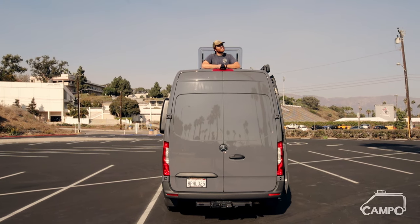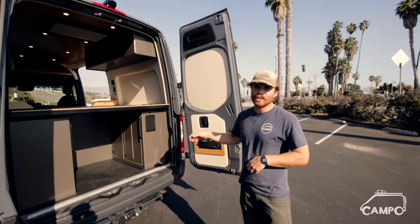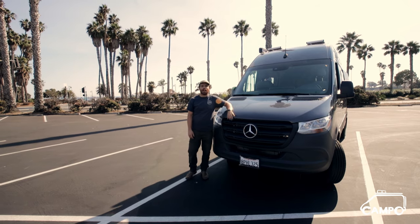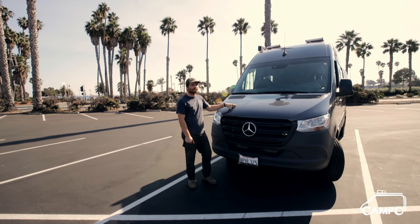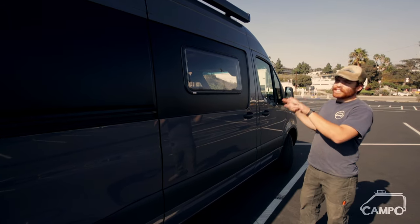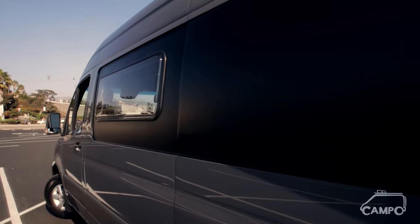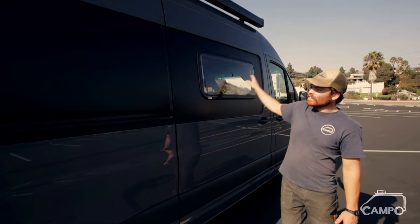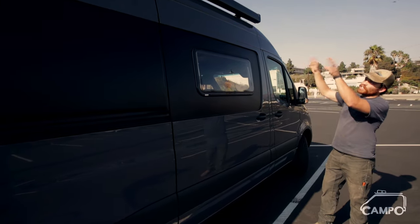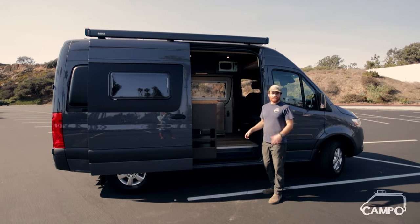Isaiah here with Campo Vans. We're going to walk you through this awesome two-wheel drive late model Sprinter we just finished up. We'll start off with the exterior — as you can see it's a little simpler. We've got the flares by Flarespace, Arctic Tern windows, and the owner did a little custom black paint job to break up the gray. We also have a Thule awning mounted to the factory roof rails, so no rack necessary on this build.